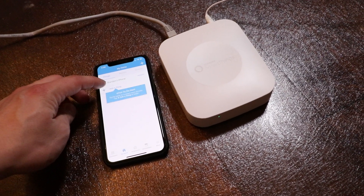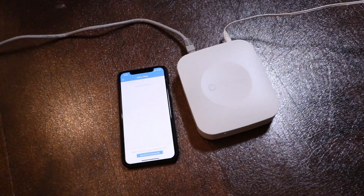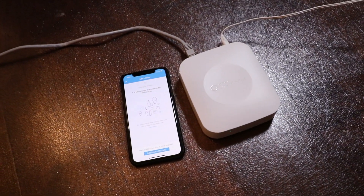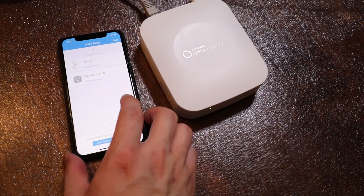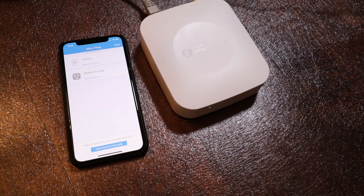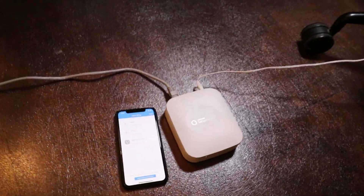Now we're going to add a device — our thing is going to be that sensor. I've got the sensor installed on the door; all we have to do is pull this tab. It should pop up in the app in a second. It's best to have the sensor within 15 feet of the hub to get it to pair; once paired you can move it further away. It picked up a bedroom lamp — that's my Wemo — but it did not find the door sensor yet. It's finding more lights since I do have Wemos set up.